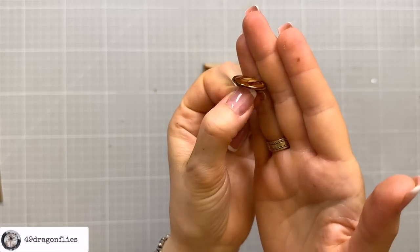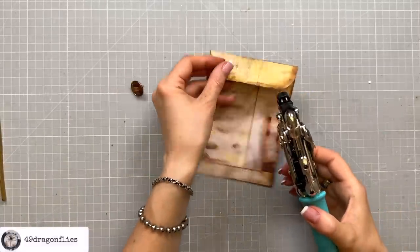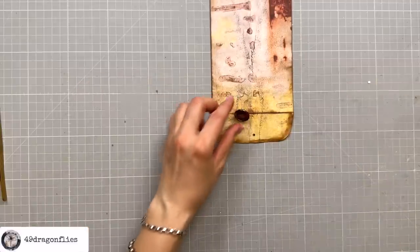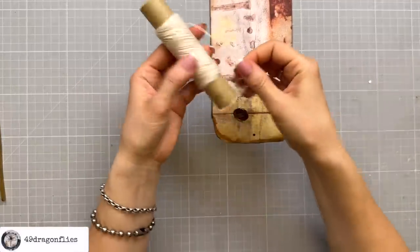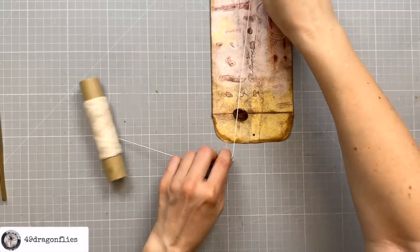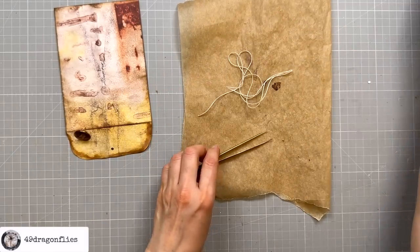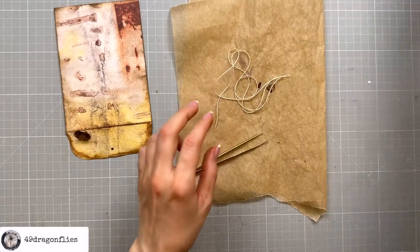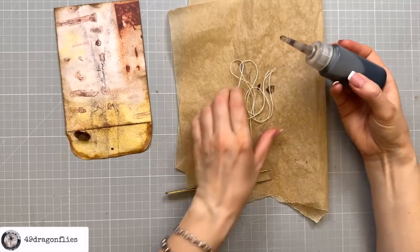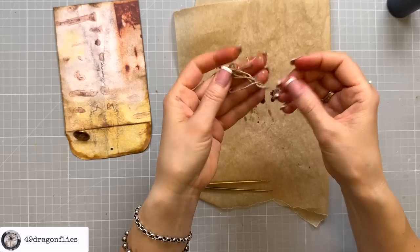Now it fits really well to our grungy coin envelope. I just need to punch a hole — I'm going to use the small hole of my crop-o-dial and try to center that. Then I need to pick some twine. I have this one which is thin enough, but I don't want it white so I'm going to dye it. I'll do three lengths approximately the size of my coin envelope. I could do it with alcohol ink, but actually I'll do it with coffee — I have some coffee here in this little bottle. That's the easiest and less messy method; I don't have to worry about putting gloves on.